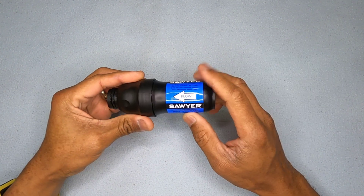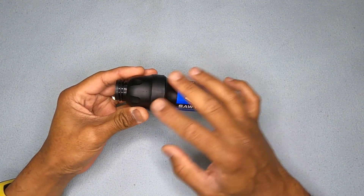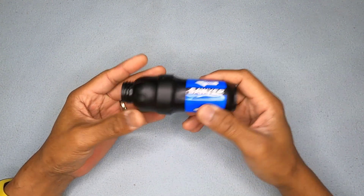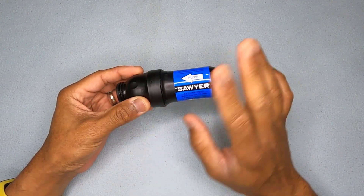I thought I'd do a quick one about doing an integrity check on the Sawyer Squeeze. I did mention this in my previous Long Fong video about this filter, but I thought some people might just want to have a quick overview of how to do it on the Squeeze.